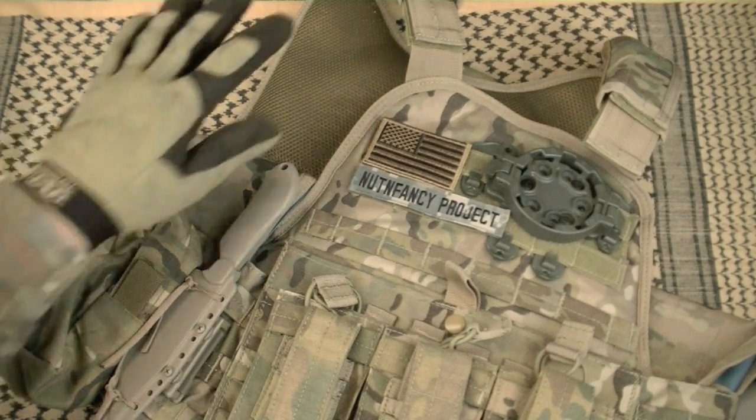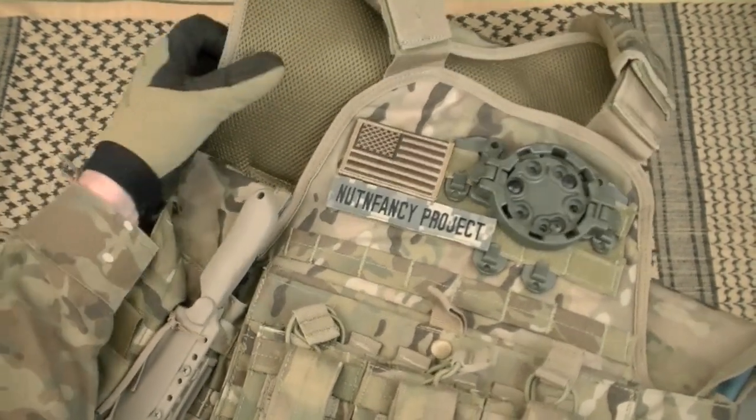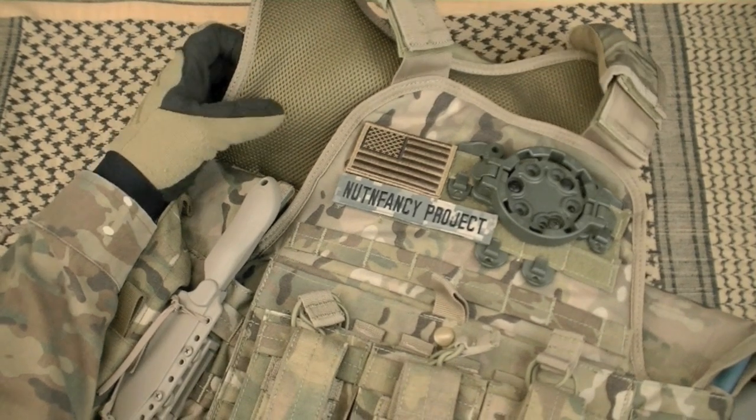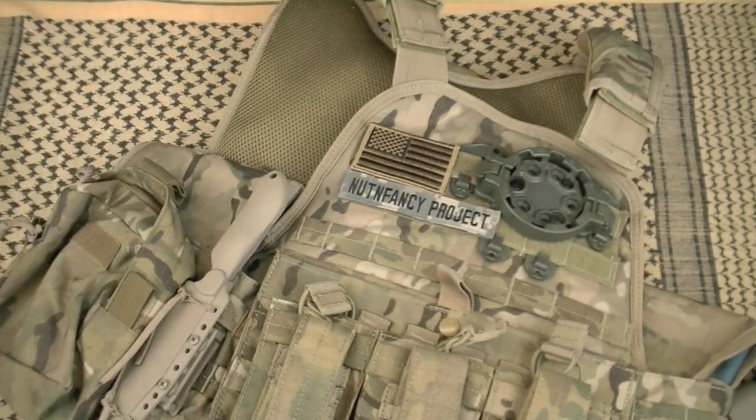Along with that — I mentioned this under real estate — the downside is not a ton of real estate, but the upside is it's contoured. It's not going to be gouging into your neck when you go into a pistol shooting stance or when you go to prone, rollover prone. I didn't notice any issues with bunching or uncomfortable interference with the tactical nylon. Big thumbs up for comfort. Ventilation is excellent — there are a lot of vests that do not have this mesh.